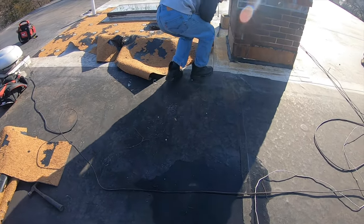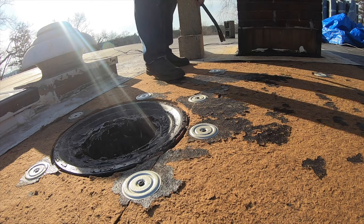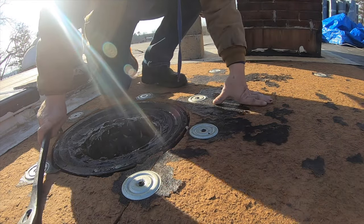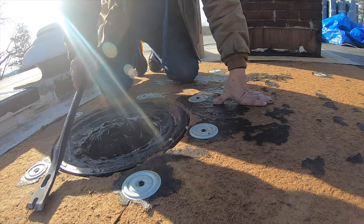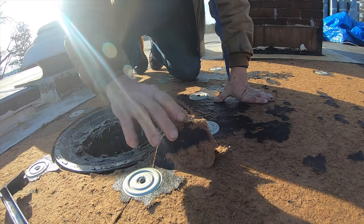Cut from here — you see where it's cut. Cut it away all the way to the pond. This is a half-inch recovery board or fiberboard, whatever they want to call it, and it's on top of plywood.